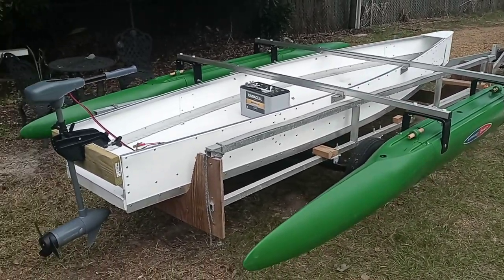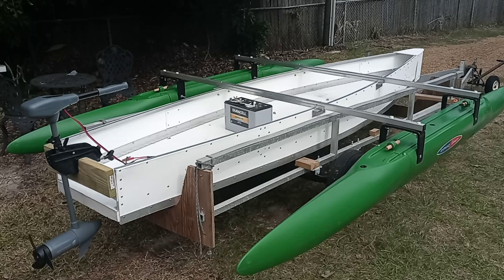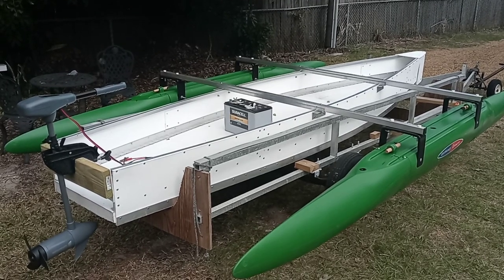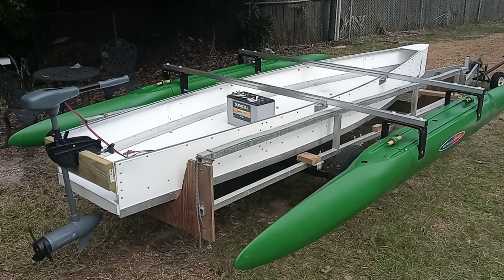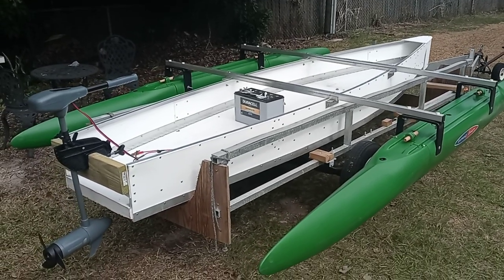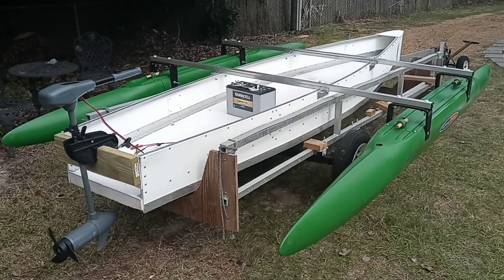I'd like to hear your comments on this more than pretty much any of my videos. I need to hear what you think about the boat and about the larger boats I plan to build, including some that are meant to be dinghies for live-aboard sailors and boaters — so they won't have such a pointy bow, more like a dinghy you see hanging off the back of a live-aboard boat. Expandercraft.com — please subscribe.